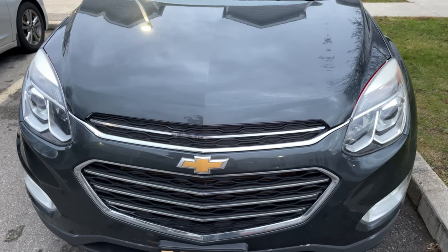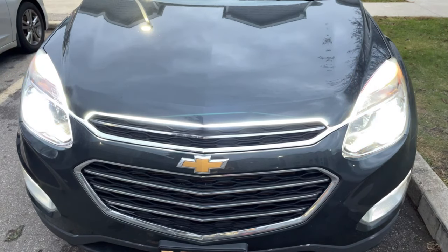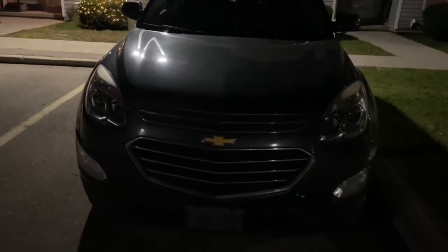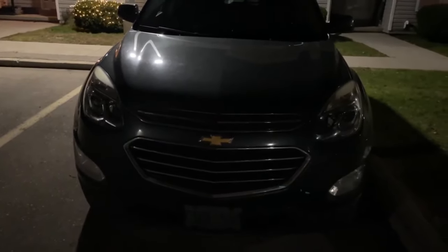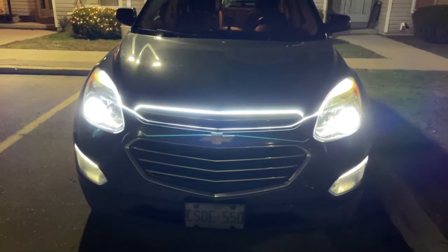Without further ado we're going to go ahead and see how it looks. That's pretty awesome! We're going to give you another shot of it when it gets a little darker — it's going to look absolutely amazing. We also have LED lights on our low beams so it all goes nicely together. Alright, it's the dead of night now, nice and dark, so we're going to test it out and see how it looks. That's pretty awesome!